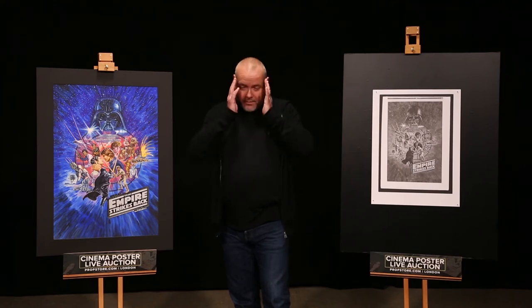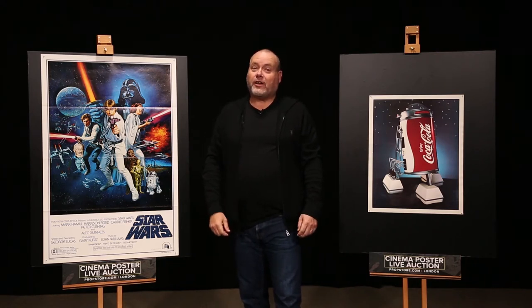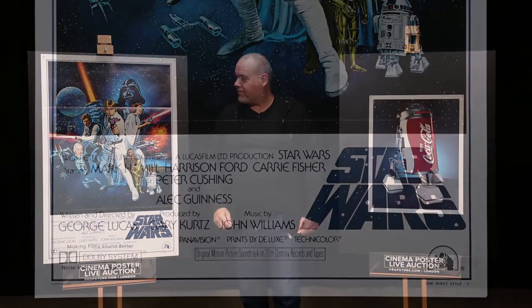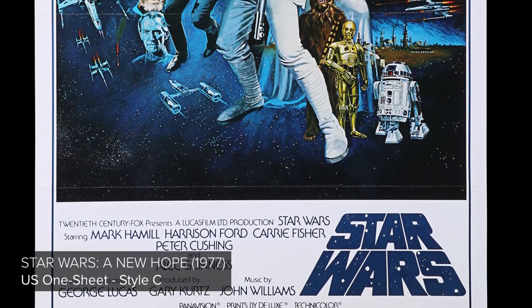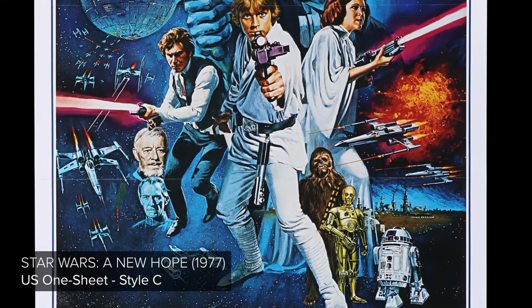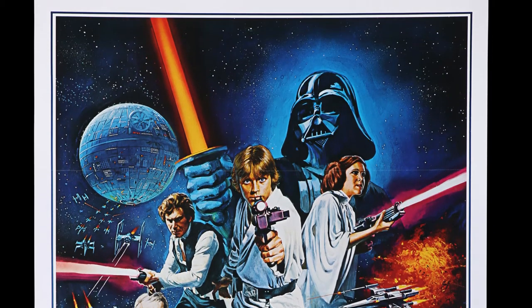And now by the magic of the force we're going to introduce you to two new posters — one that you'll be very familiar with and the other I doubt many of you have seen before. I hope my mastery of the force reached Jedi levels and that you can now see these two very different posters. This — I hope you'll be very familiar with it — it's the US one sheet style C poster by the British artist Tom Chantrell, and it's this imagery that has become familiar with so many Star Wars fans.